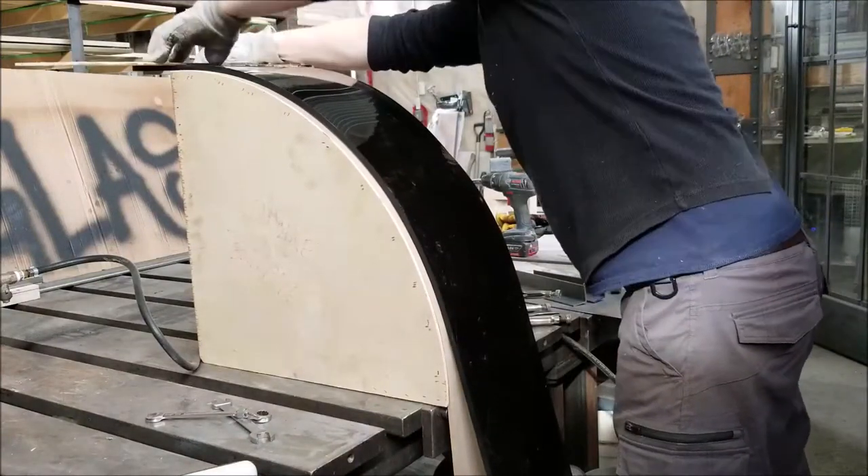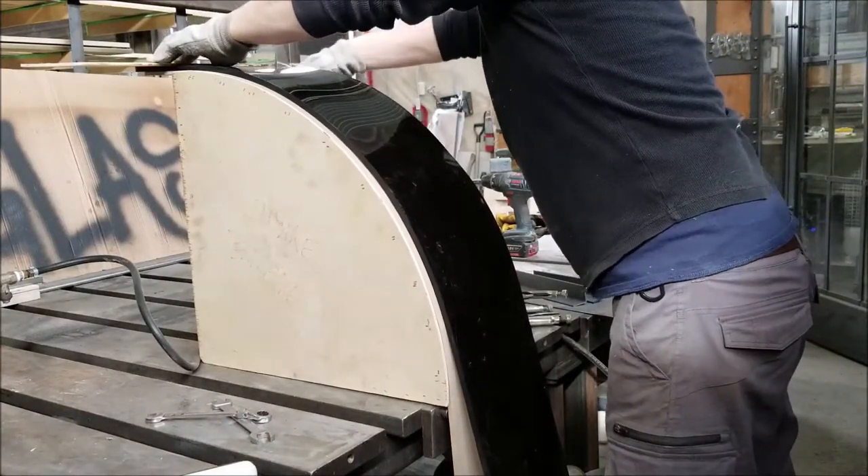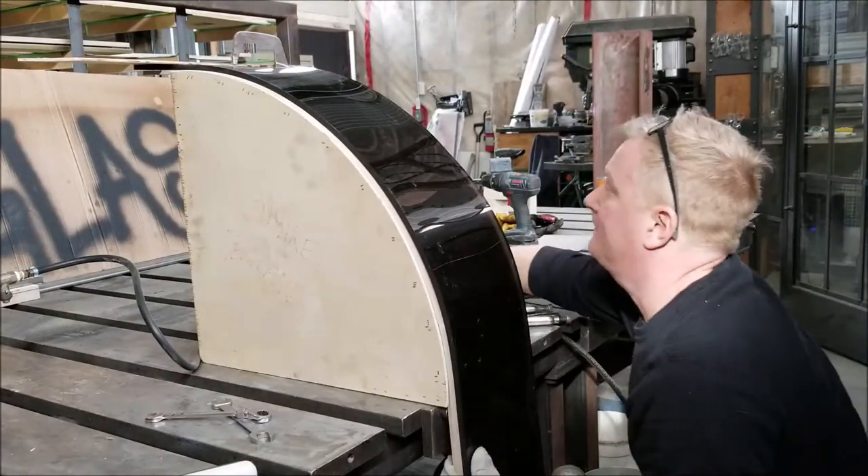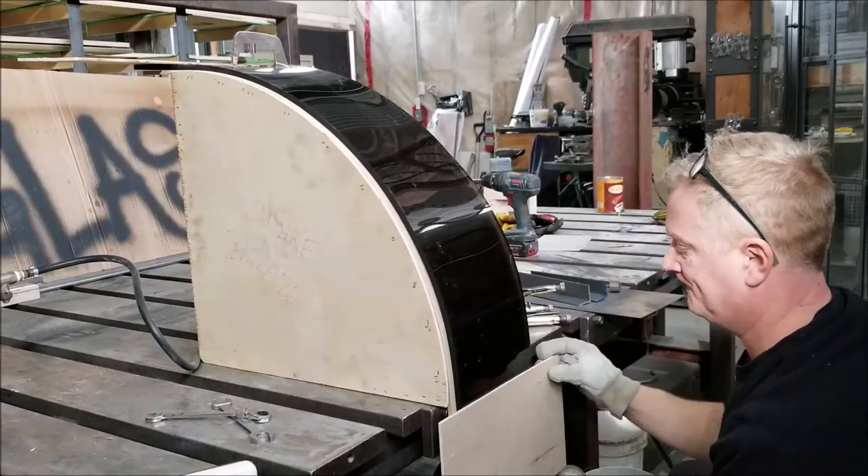Hi, it's Mr. Rowe. Today I'm going to do a follow-up on my curved acrylic video. I've had a few people contact me wondering how I created the form to drape the warm acrylic over.